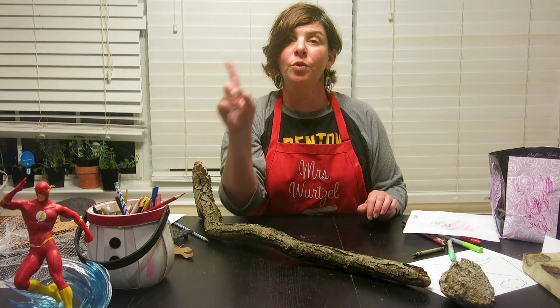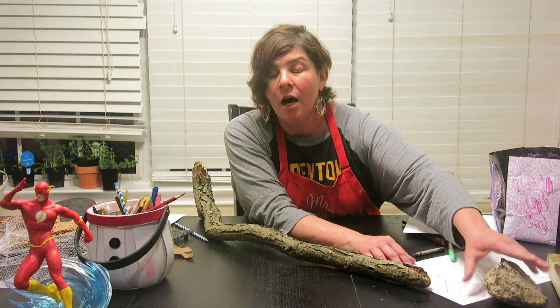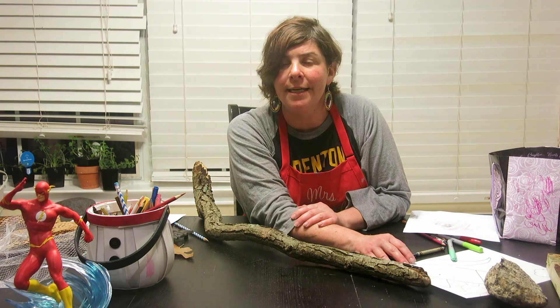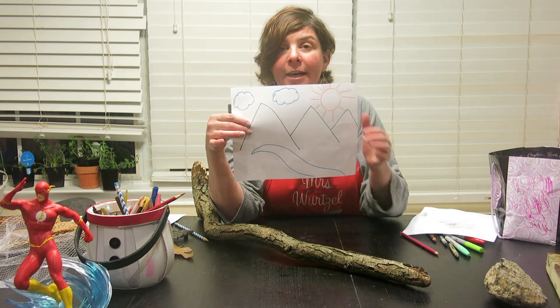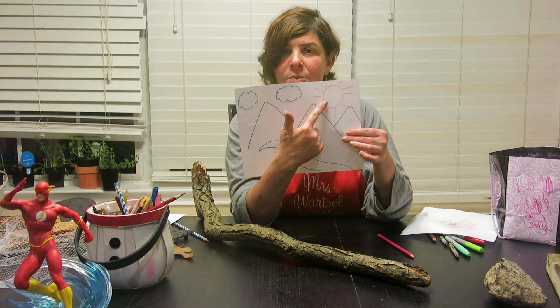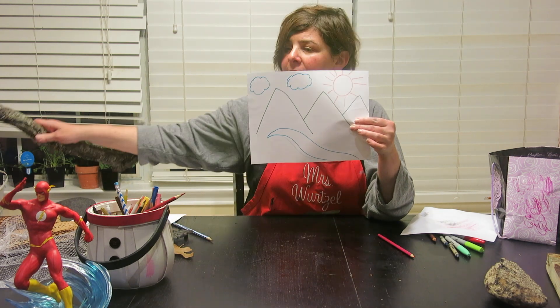Then we're going to take what we learned and apply it to a landscape. Right before we left school for spring break we had been talking about landscapes. A landscape is a picture of land — it can be a jungle, a forest, a desert, an ocean, or ones you come up with on your own. I have drawn the outline of my landscape here — some mountains, a river, a sun, and clouds.